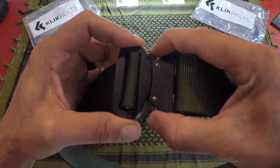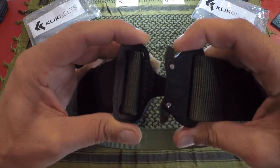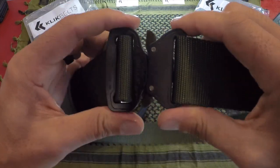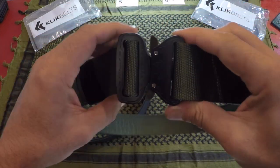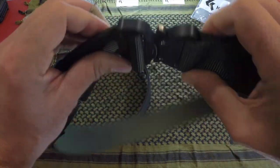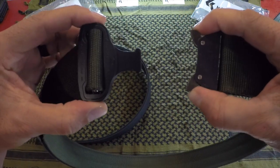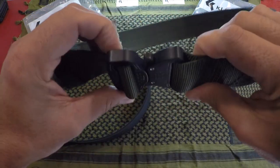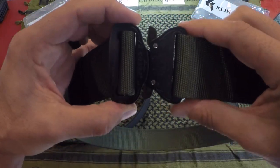Now, the buckle itself is made out of 7075 aluminum. It is designed and manufactured in Austria, and it's basically made out of the same material that high-end jets and aircraft are made from — so that adds to it being super durable. Of course, it is quick-release, which is definitely an important feature for those of us who want to use it as a duty belt.